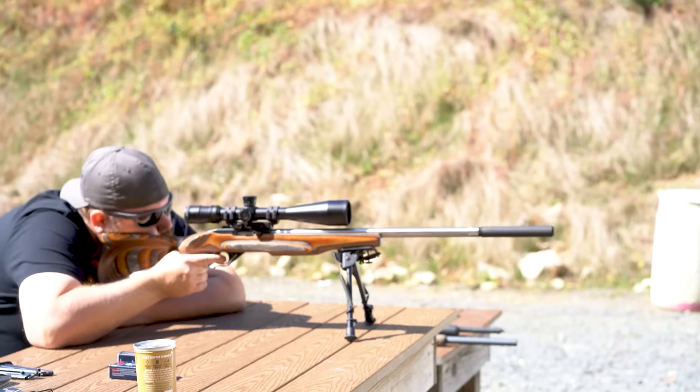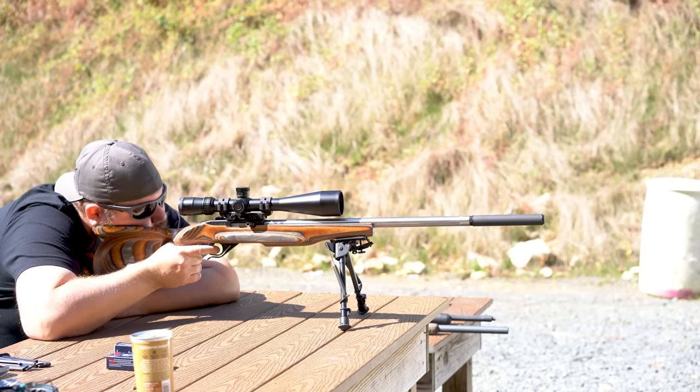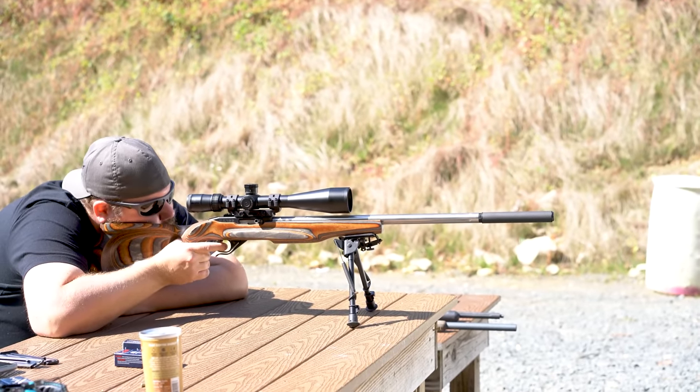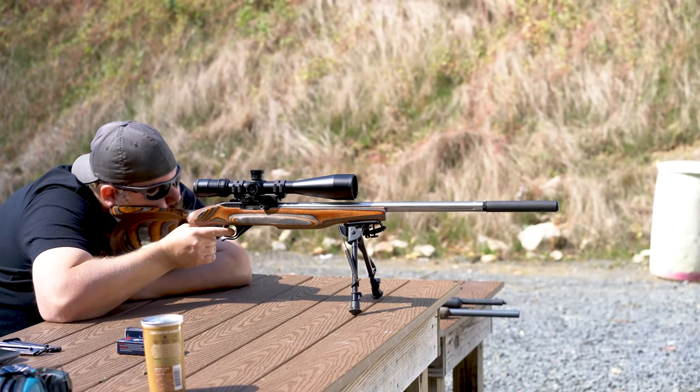We'll start with the TCR22. Keep in mind, this is sort of the worst-case scenario for a .22 can. Supersonic velocities are common from a barrel this length, and then you have the action noise from the semi-auto. So this isn't going to be the quietest setup. We started with Federal Bulk Pack ammo with a velocity of about 1,200 feet per second.